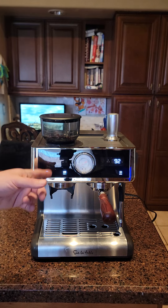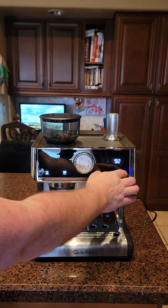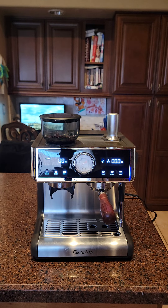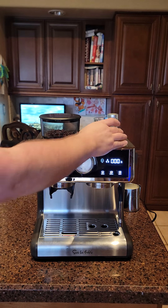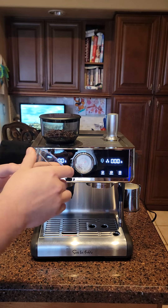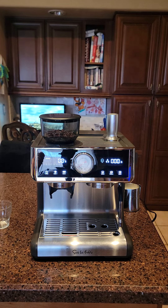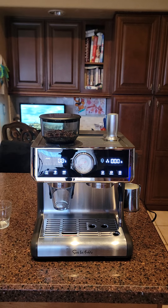I have the machine set to 92°C because I usually brew at that temperature. You select your temperature, hit set, and it's locked in. Now let me brew two cups — first a regular espresso shot, then a milk-based drink. For the cups I'm using these ones that came with the tiramisu from Costco. I found another use for them: they pop right in as a dosing cup for grinding, instead of putting the portafilter in there and making a big mess.